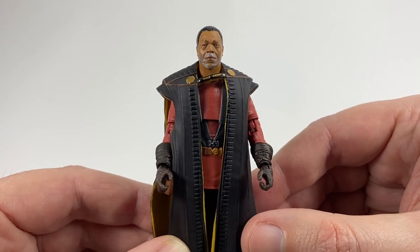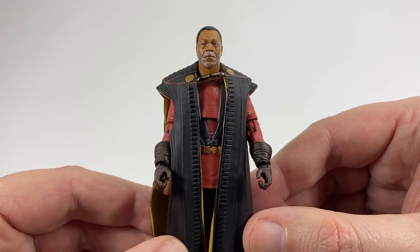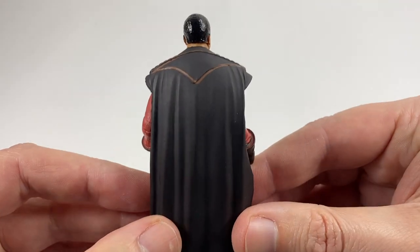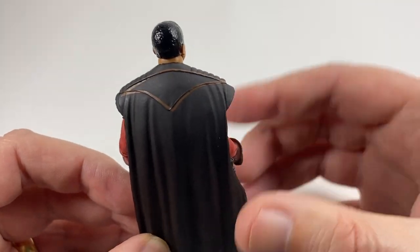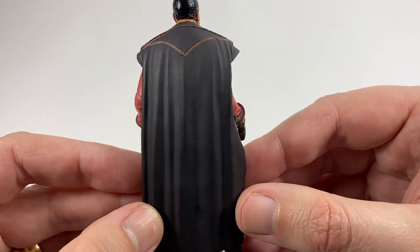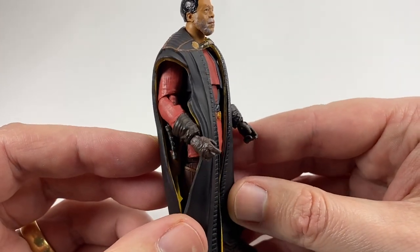He looks a little strange without the robes, so putting them back on — there you go, he does look a lot better with the robes on. It's a decent looking figure, another one for the Mandalorian collection. From the rear there's some nice paintwork on his shoulders and the cape drapes quite nicely, even though it is not soft goods.